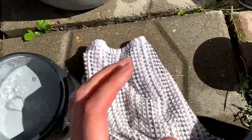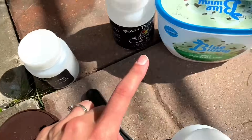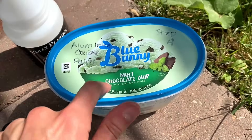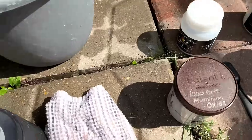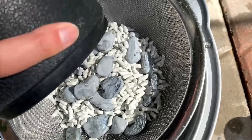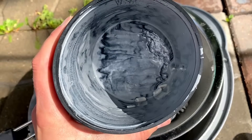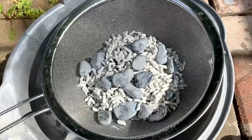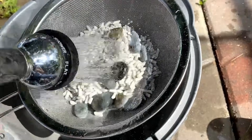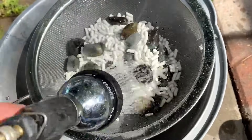So here I have some labradorite that has been tumbling in 1000 grit aluminum oxide. It's about to go on to the polish, which I'm pretty excited about. Typically when you want to rinse these off, you rinse out the barrel, add soap, add water, and tumble them for a few hours — but it's really better to tumble them for up to a day.